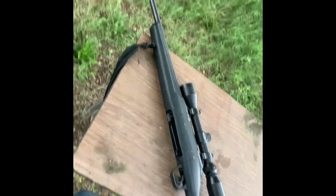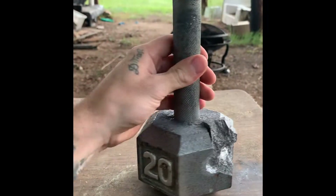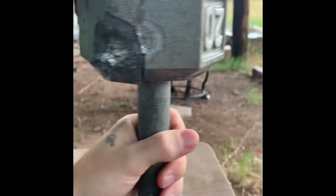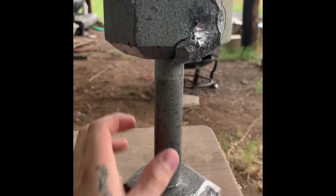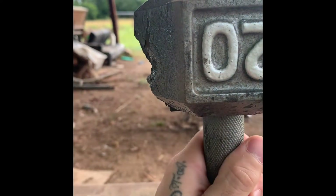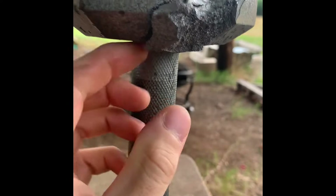All right, just shot the .30-06 — sorry about the wind noise, awfully windy out here. The dumbbell is no longer on the table, it's about a foot behind where it was. Oh dear lord, I did not expect that. I had it turned over to get a clean side, hit it low to the right, and it tore that thing up — look at that, a huge chunk of steel gone. It took out about half a pound of material on that thing.